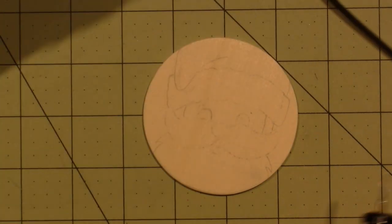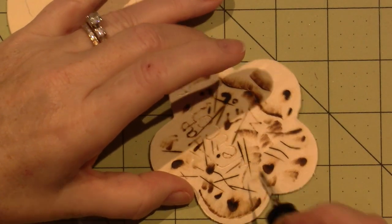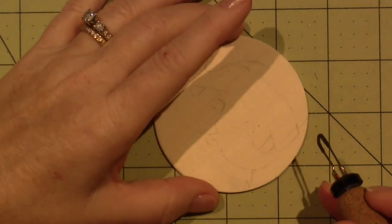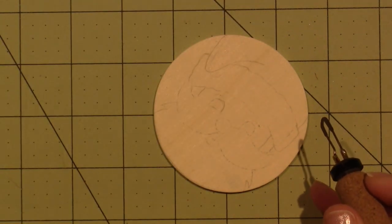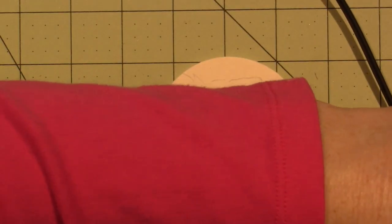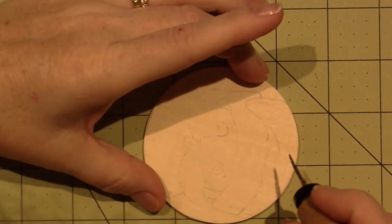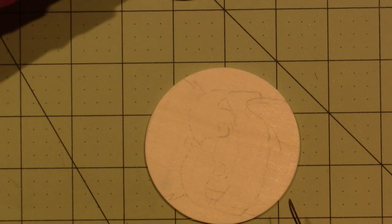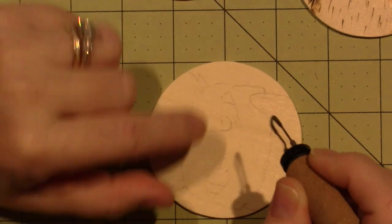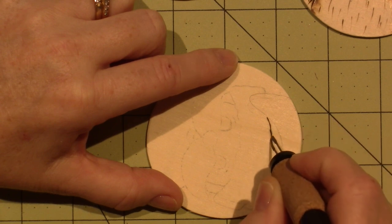I'm grabbing my skew and we're on number five. I like to start with all the straight lines first — let me turn on my fan and here we go. For Santa I want to try and make this look like fur a little bit, so I'm just going to touch it and kind of wiggle it as I go.